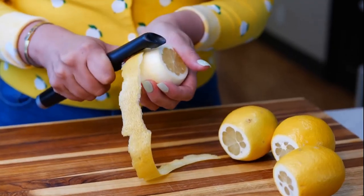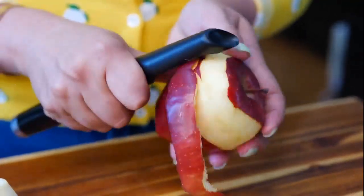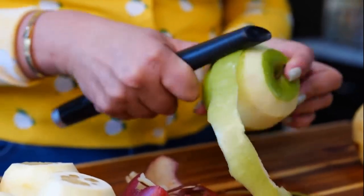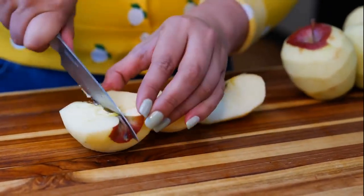Let's start by peeling four lemons and saving the zest. Next, you want to peel your apples. Once you peel your apples, you want to slice them in half and remove the seeds.